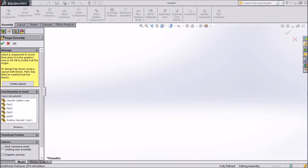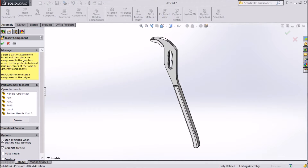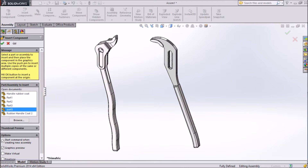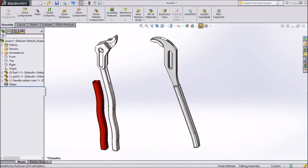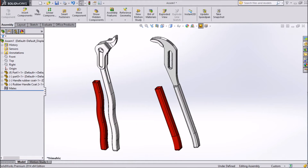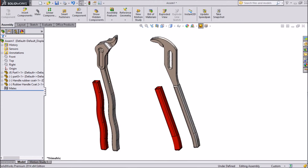Just enlarge it and select Part 1. Now again go to Insert Component, select Part 2 — actually we need Part 5, this is our main handle. Again go to Insert Component, choose handle rubber coat. Again click Insert Component, rubber handle coat 2 for this. Go to appearance setting and choose white, ambient only.